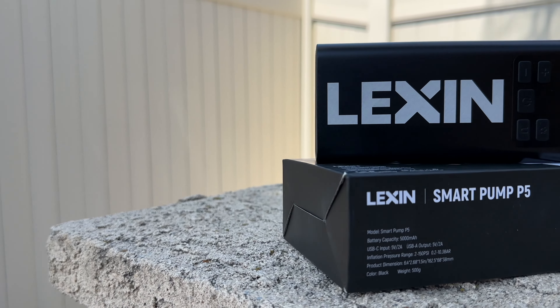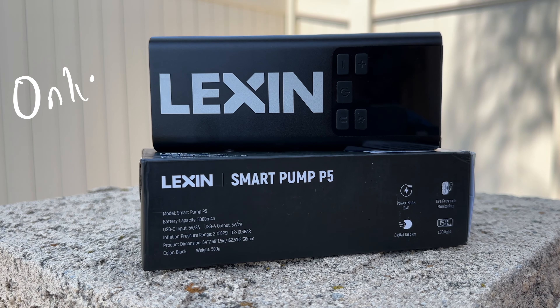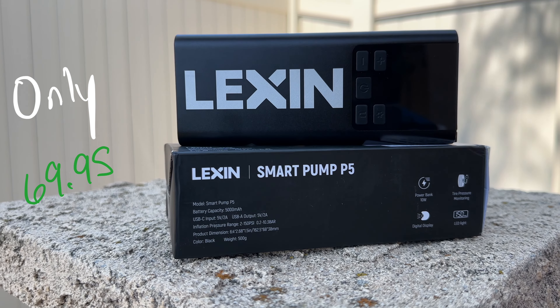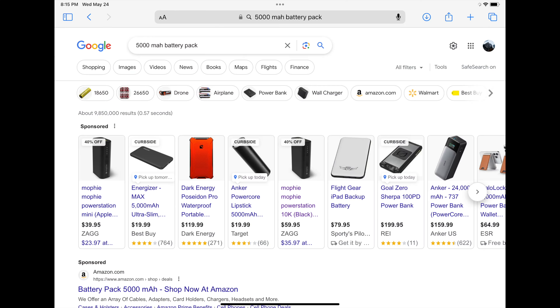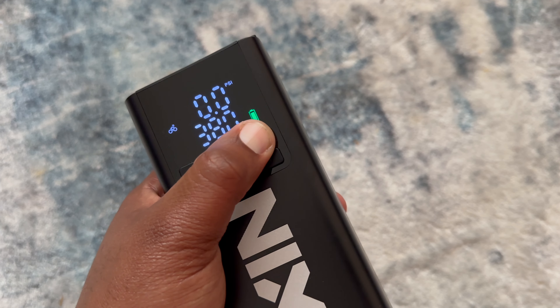I think this is one accessory everybody should have, even if they don't ride bikes. And honestly, at only $69.95, in my opinion it's a steal. You can easily find a 5,000 mAh power bank for about $40 to $50 US dollars. When you pair that with getting a solid pump, a flashlight, and a tire pressure monitor, I think this price is more than fair.